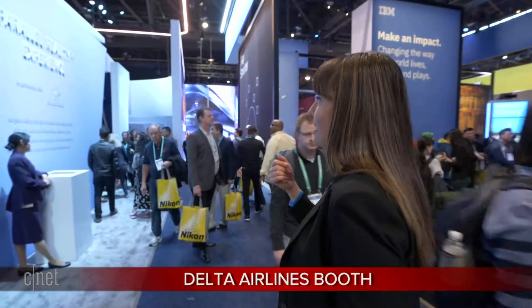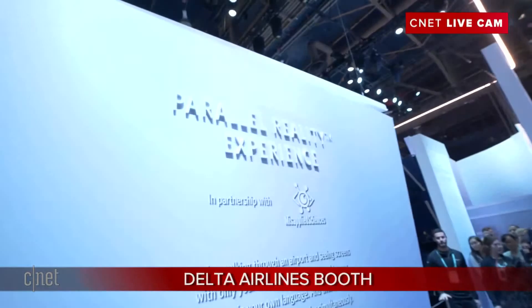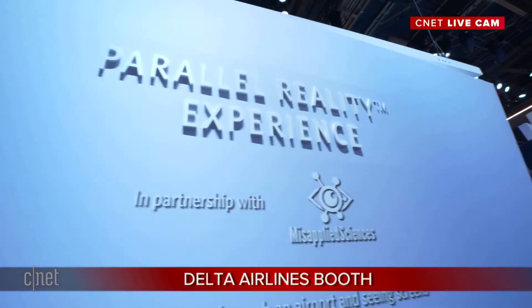Exoskeletons are all about helping protect workers and preventing injury. But what about the passenger experience? When you think of Delta, you think about your flight — how is it going to improve your experience? What if you're at an airport and need information but don't speak the language or don't know where your gate is? This is called the Parallel Reality Experience from Delta and a company called Misapplied Sciences. I'm going to take you inside for a really cool and wild experience.